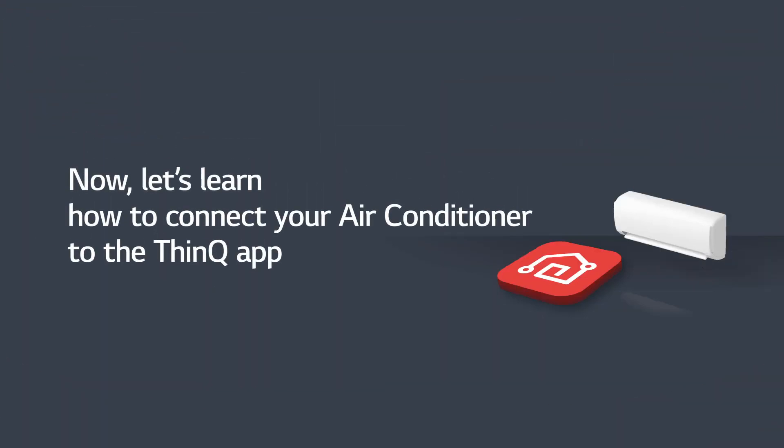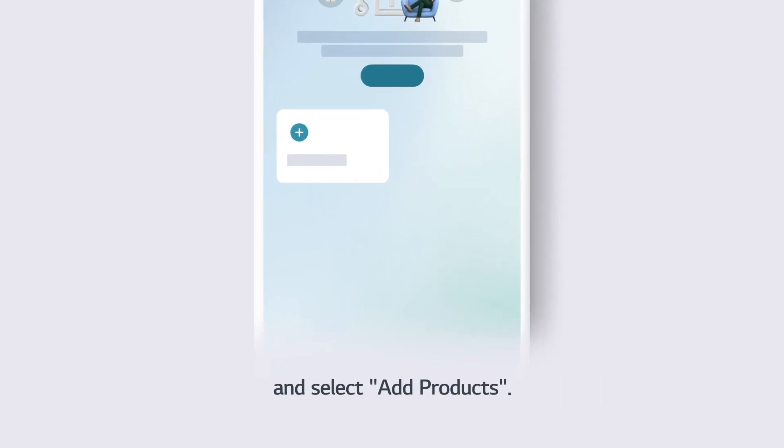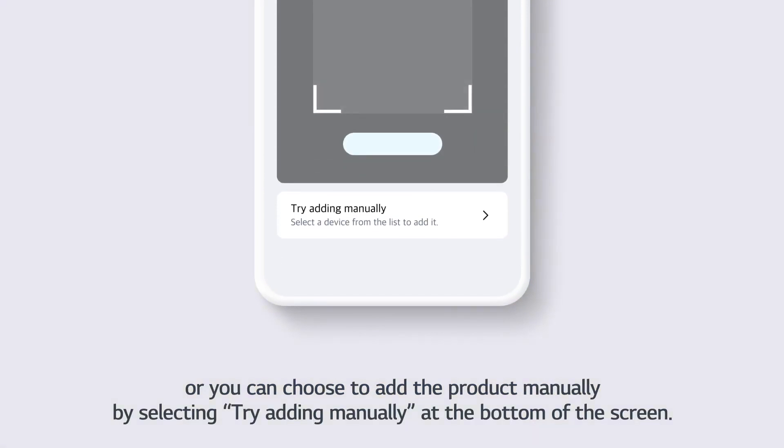Now, let's learn how to connect your air conditioner to the ThinQ app. On the ThinQ app's home screen, tap the plus sign and select Add Products. You can scan the QR code on the side of the air conditioner, or choose to add the product manually by selecting Try Adding Manually at the bottom of the screen.